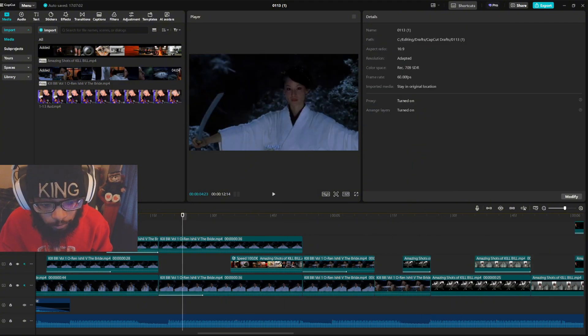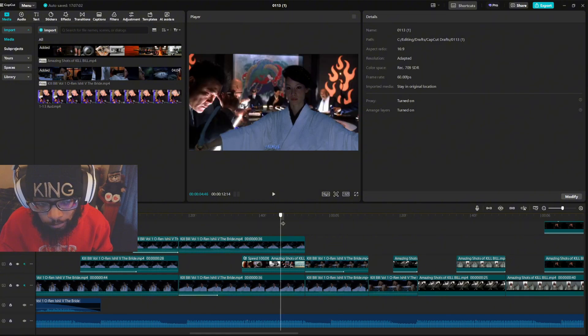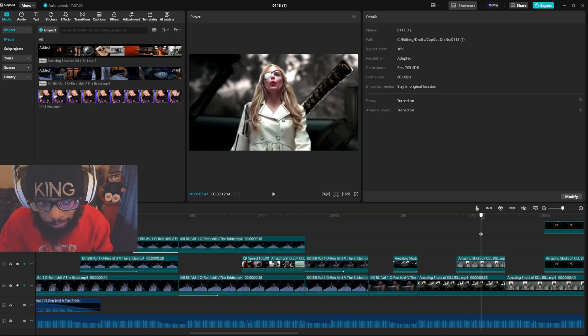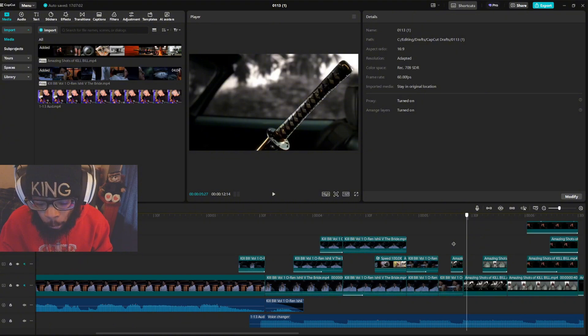Do you see the pattern now? No background, background, no background, background, no background, background — that's this whole section.